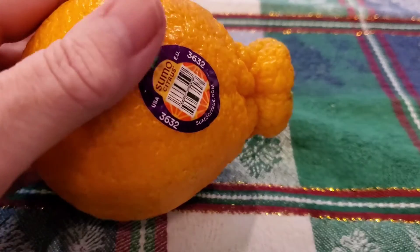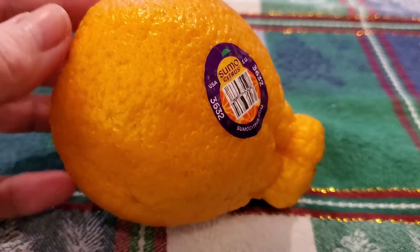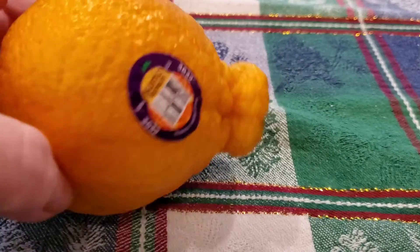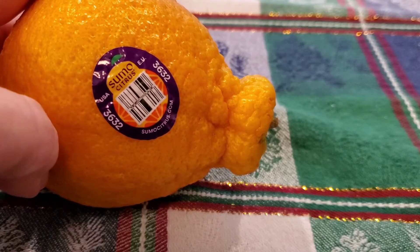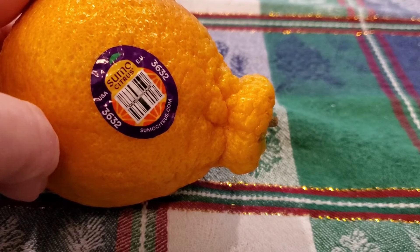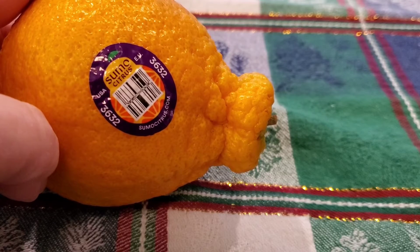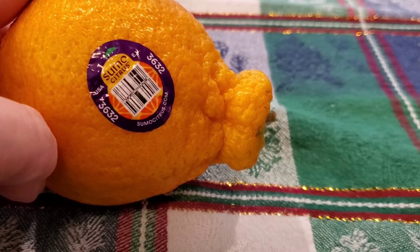Right now is the very beginning of the season, and these aren't the very best you'll find in color, texture, or taste, but they are good enough. The peak season is going to be the end of February, early March here in the United States. I don't know anything about where you're getting them in Japan and Australia, apparently.